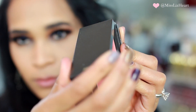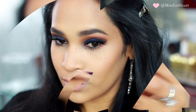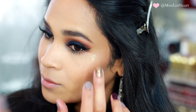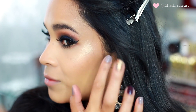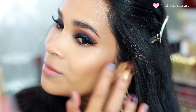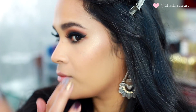You guys are probably tired of seeing this blush but it just goes with all the fall looks — it's called Peach Bouquet by Jouer. Then I went into this highlight also by Jouer. I feel like it ties in that gold color underneath the eye so perfectly and it's not an overly metallic highlight so it doesn't overpower the eyes or the lips. It just looks gorgeous — when you turn from side to side you can really see it glowing.